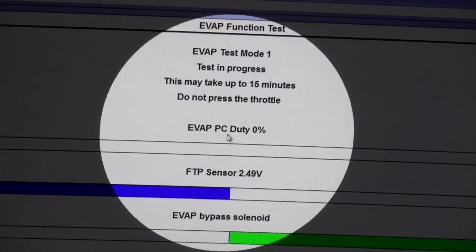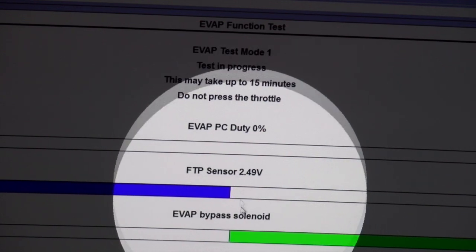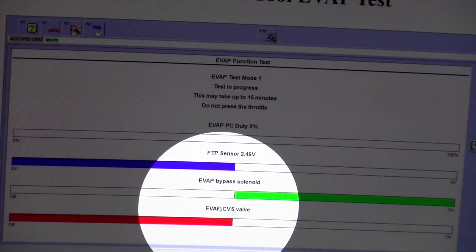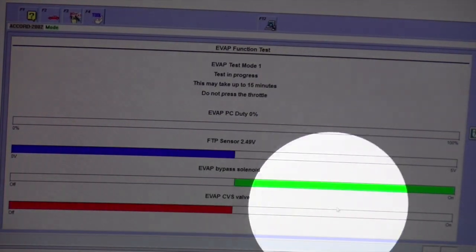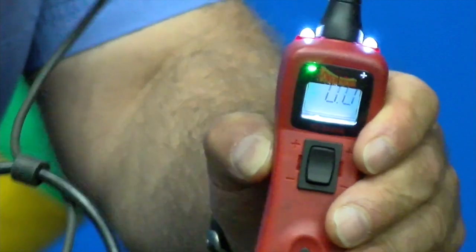We've got evap purge duty cycle, FTP — fuel tank pressure sensor — with voltage. We've got the evap bypass solenoid, and you have the evap canister vent solenoid. Notice one is off and one is on. Make sure we've got a good connection — you can see the green light on top.